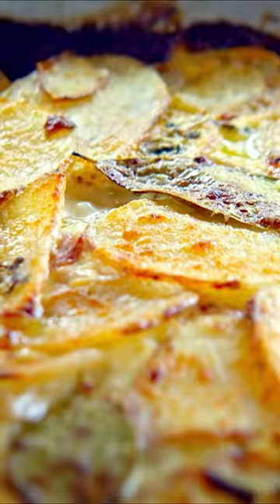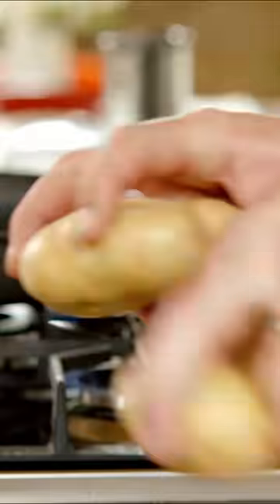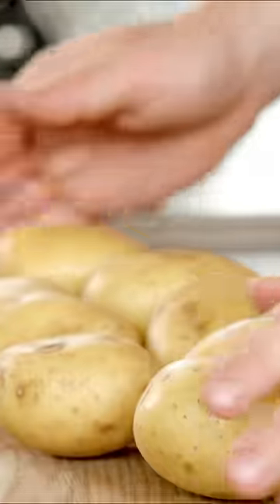I'm going to make the most delicious, beautiful potato Dauphinoise, absolutely gorgeous. First of all I've got a kilo of nice Maris Piper potatoes.